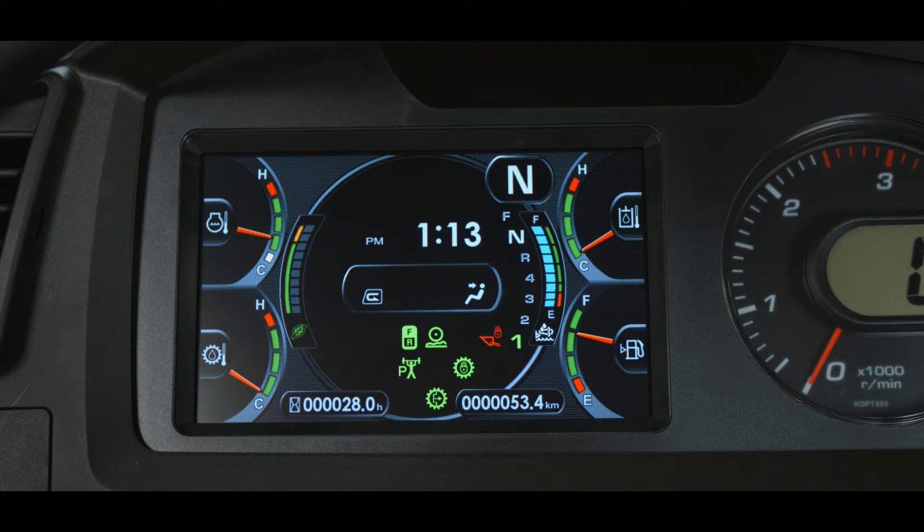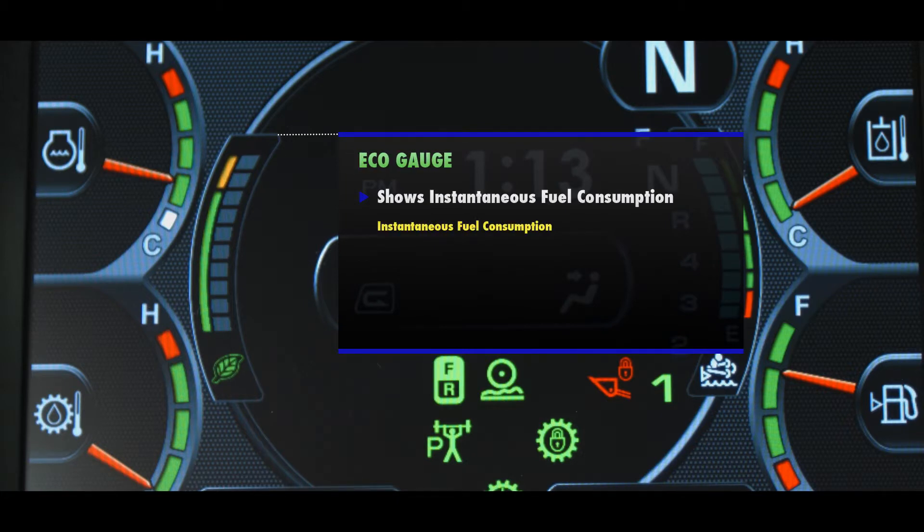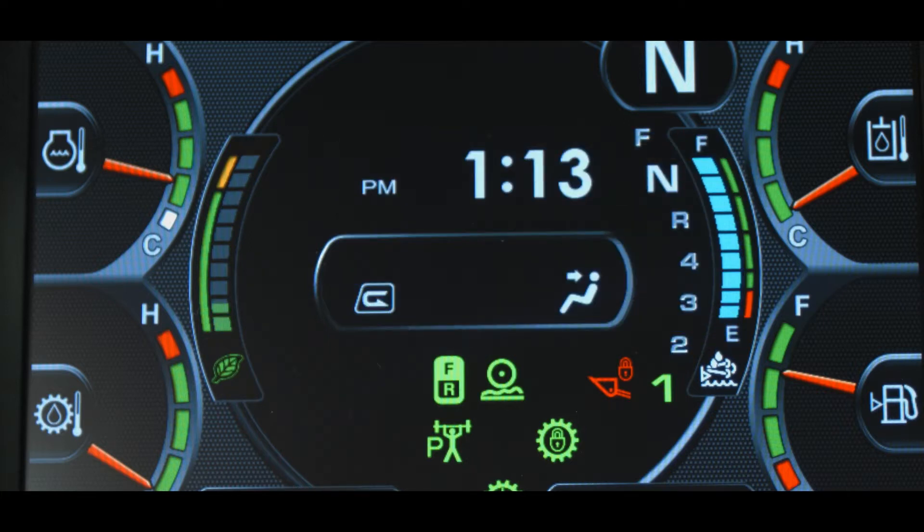The monitor display includes an eco gauge which shows the instantaneous fuel consumption. We define the instantaneous fuel consumption rate as the fuel consumption rate at that moment. This is calculated based on monitored parameters that measure accelerator pedal angle, travel speed, gear selection, and workload. This gauge can be turned on or off. The gauge itself has two parts: the left bar is green on the bottom and yellow at the top and is adjustable through the machine monitor, indicating the target fuel consumption rate. The floating step gauge changes as the operator uses the machine — the heavier the use of the accelerator, the higher the bars.